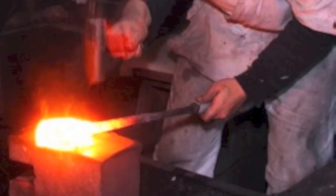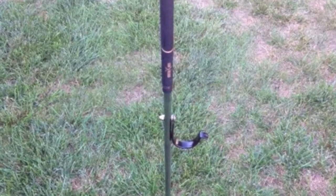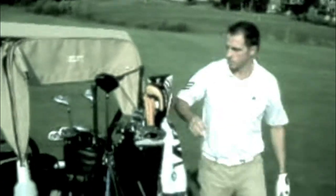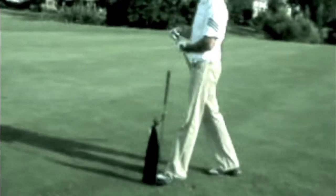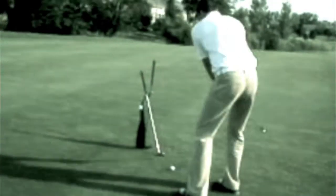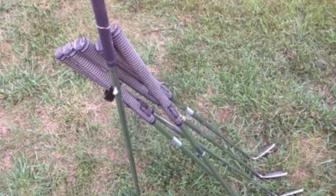This is the Club Relaxer Excalibur, patented. Your clubs are out of the grass and in sight. This prevents loss of clubs and speeds pace of play.